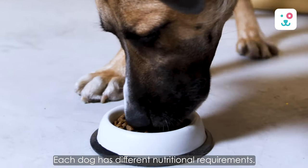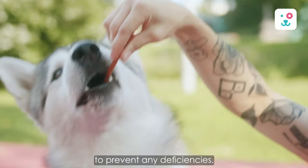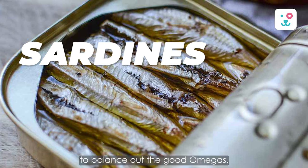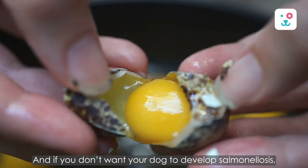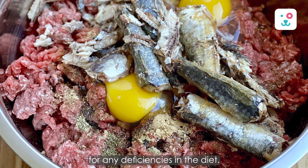Where are the supplements? Each dog has different nutritional requirements. Although a basic raw diet will provide everything you need under normal circumstances, it's entirely up to you if you want to add certain nutritional supplements to prevent any deficiencies. You can use flax seeds, sunflower oil, fish oil, salmon oil, or sardines packed in water to balance out the good omegas. Good organic eggs help balance out calcium and nutrients. And if you don't want your dog to develop salmonellosis, you can give yogurt as a safe option. You can even add kelp powder to round off the diet for any deficiencies.